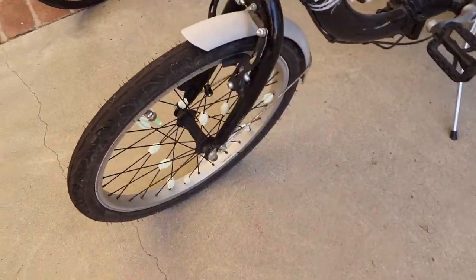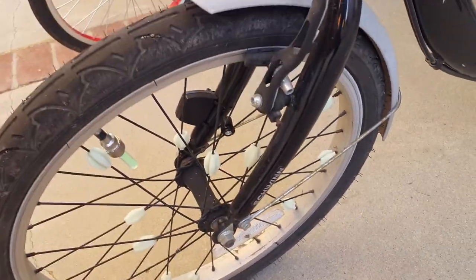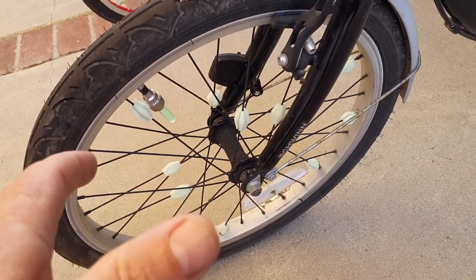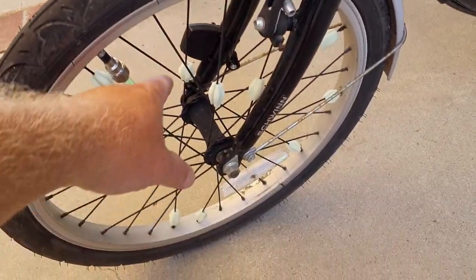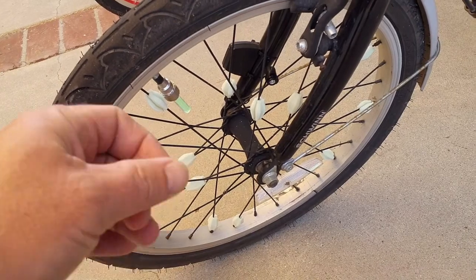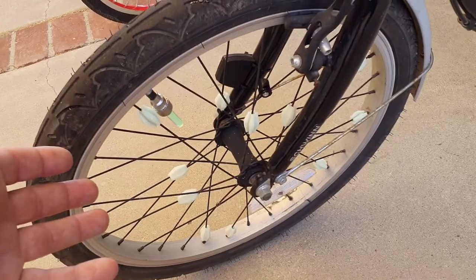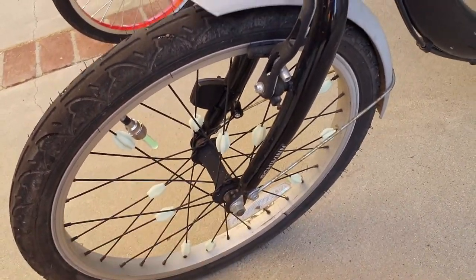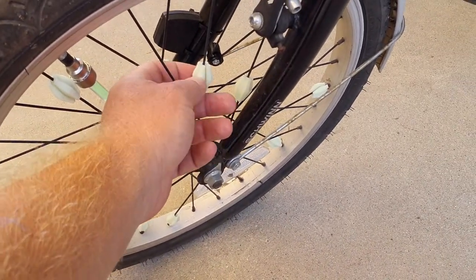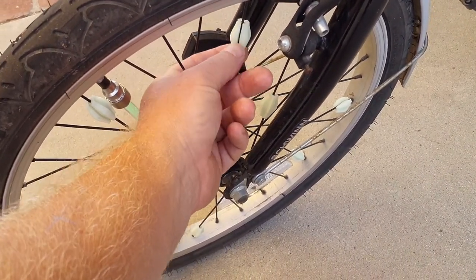Down here, also for nighttime lighting, I have two things going on. I've got some wheel spoke sliders, which I love the sound of — rolling around back and forth on my spokes when I'm going particularly slowly. When I start to go quickly, centrifugal force pushes them to the outside and they don't make any noise. But when I'm going very slow, like when I'm stopping or starting from a stoplight — particularly when there are pedestrians on the bike path — they can hear me behind them, which is a nice added benefit. These are made out of glow-in-the-dark PLA; I printed them on the printer and they glow when the sun goes down.